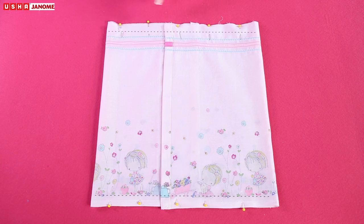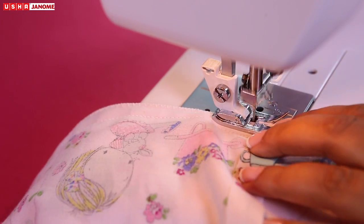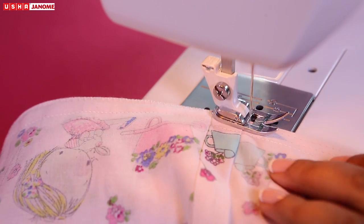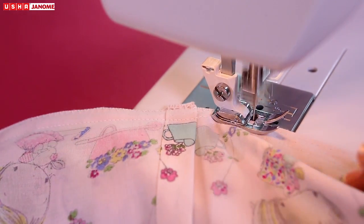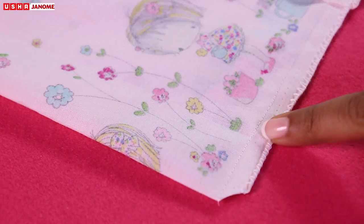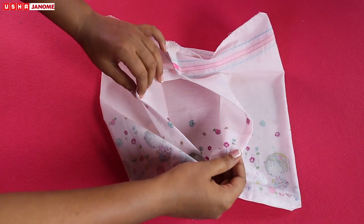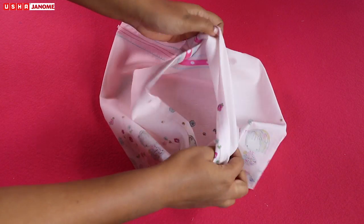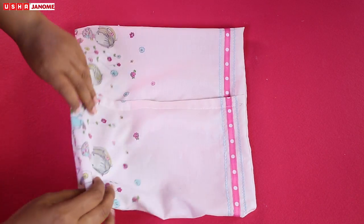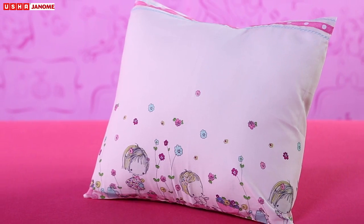Stitch the pinned sides while leaving a gap of half an inch from the edges. Next, stitch the edges using a zig-zag stitch. Trim all four corners at an angle — make sure not to cut the stitches. Pull the right side of the fabric out. Your personalized, colorful and dreamy pillow is ready to use. Sweet dreams!